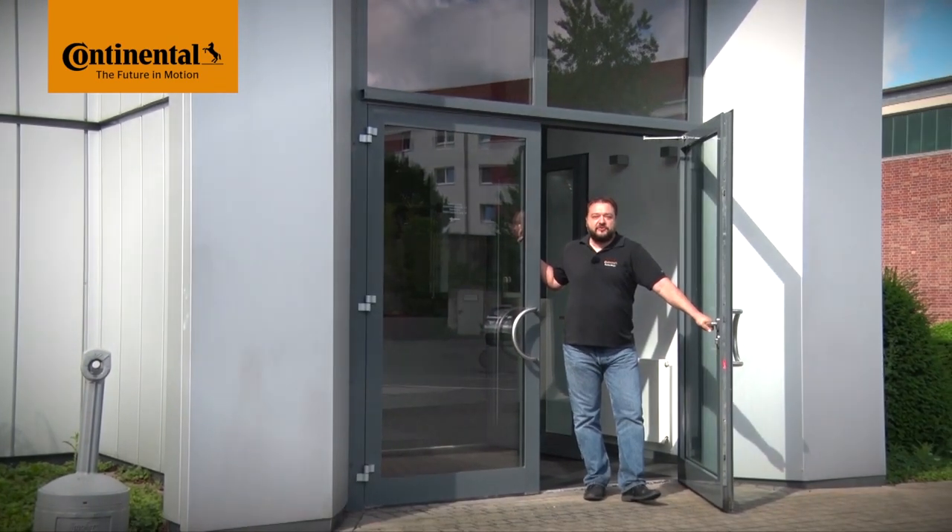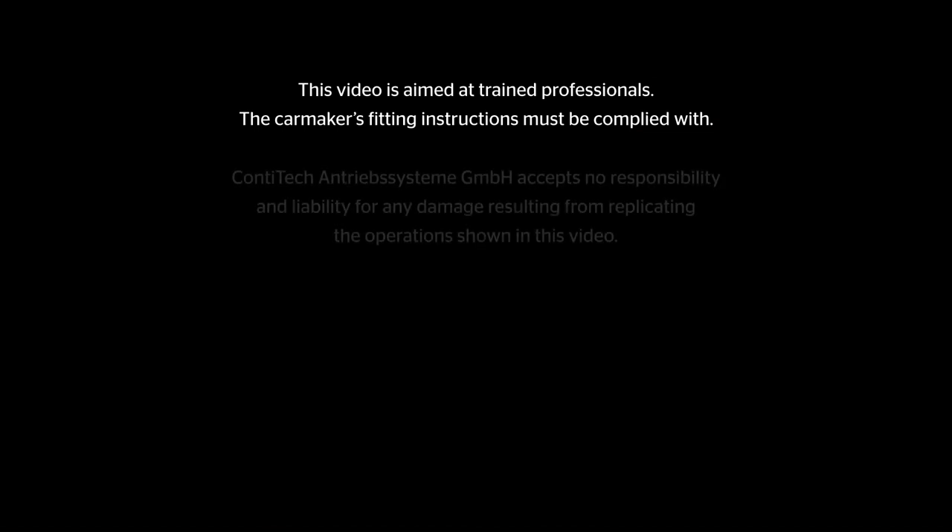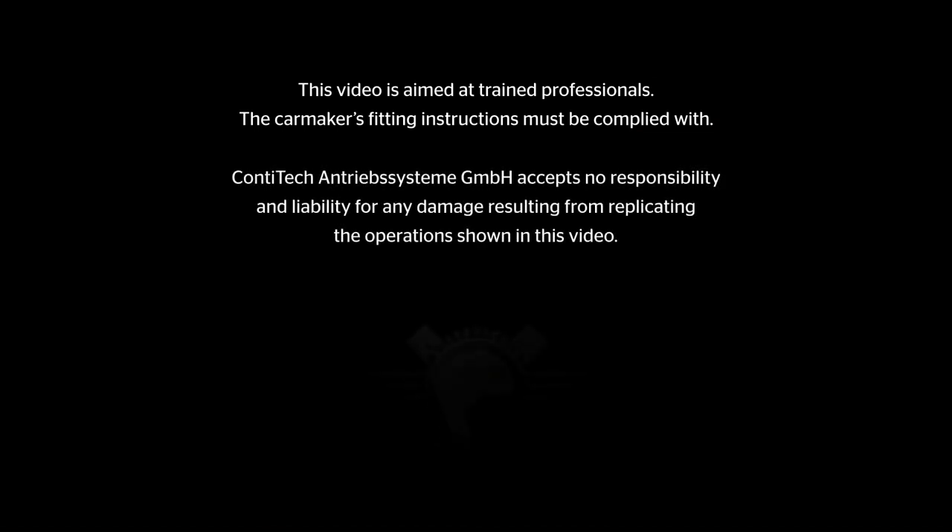Hi and welcome to Watch and Work. Watch and Work is ContiTech's series of service videos for automotive mechanics. My name is Stefan Mayer and I'll show you a different vehicle engine in each video. This video is aimed at trained professionals, not DIYers. Let's go!